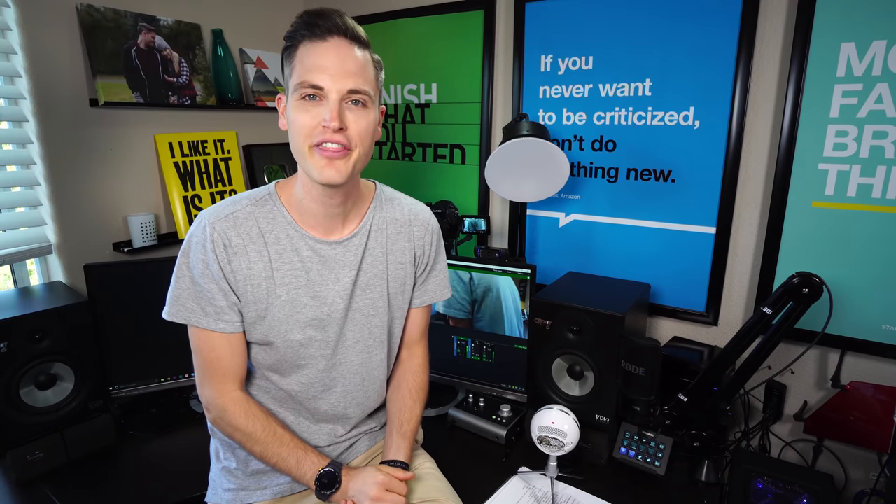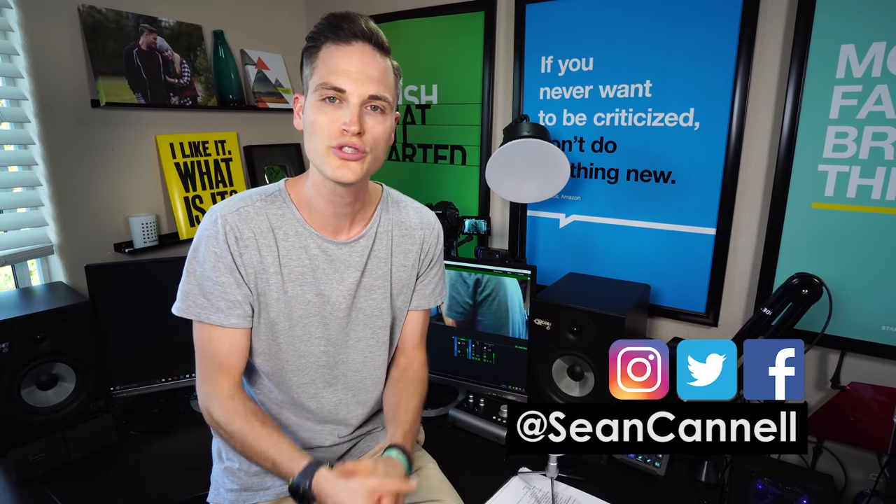Hey, what's up. Sean here with Think Media, bringing you the best tips and tools for building your influence with online video. And on this channel, we do a lot of tips and strategy videos as well as tech gear reviews just like this one. So if you're new here, consider subscribing.